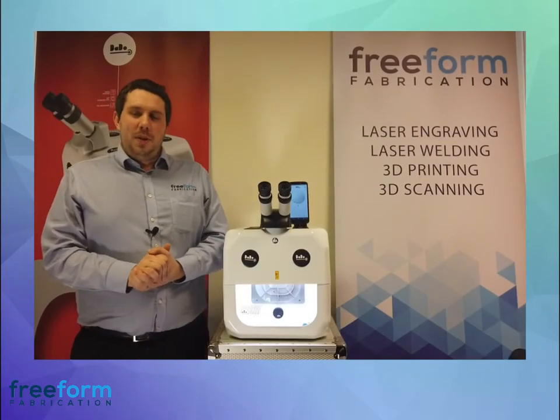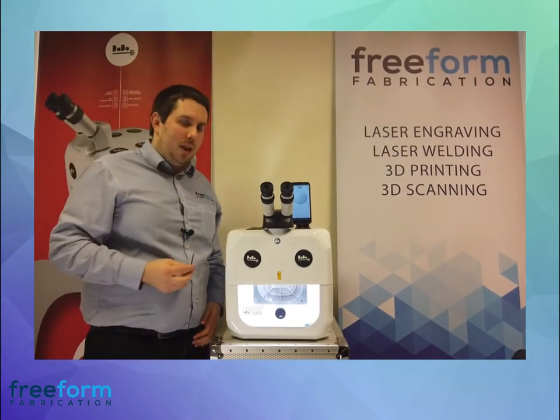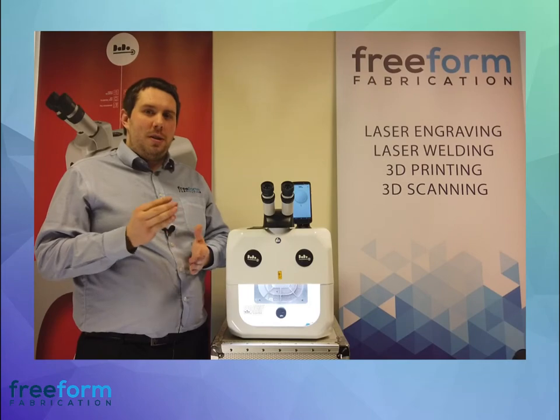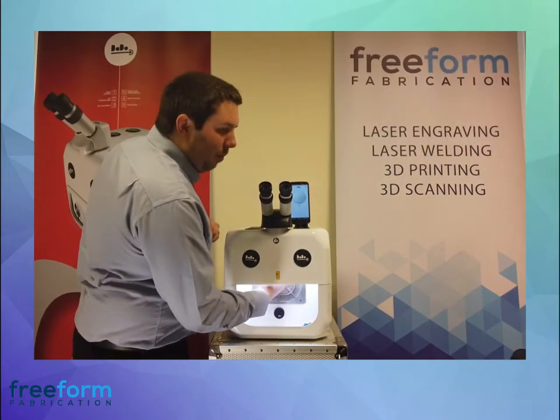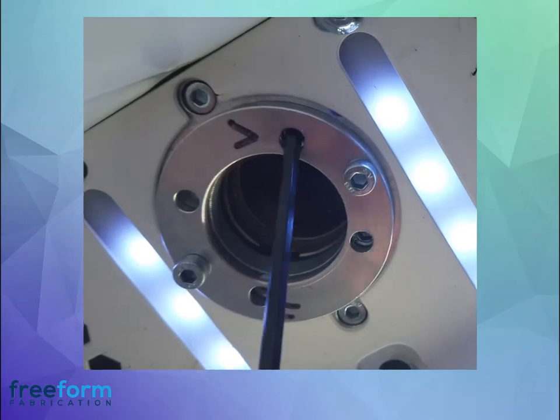The only other adjustment you might need to make is to the cross, and you can do that using the Allen key that comes with your Dado. Sometimes when you move the Dado around or transport it to another location, you might find it's firing slightly off centre, and using the Allen key you can make that adjustment. This part is where you move it horizontally, and this part is where you move it vertically.